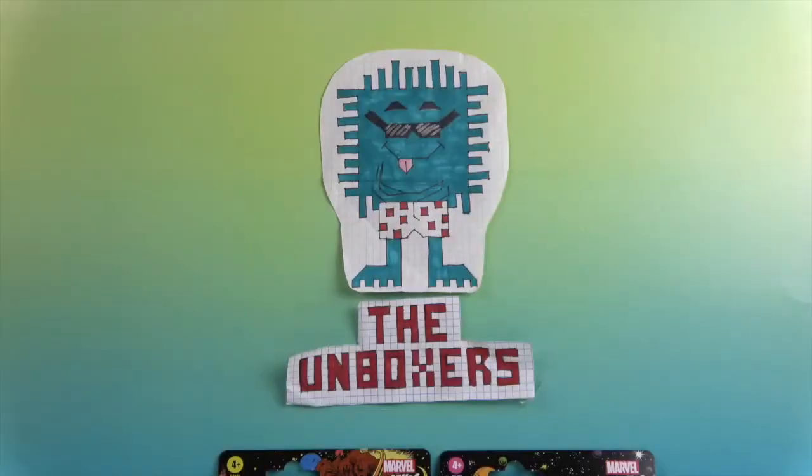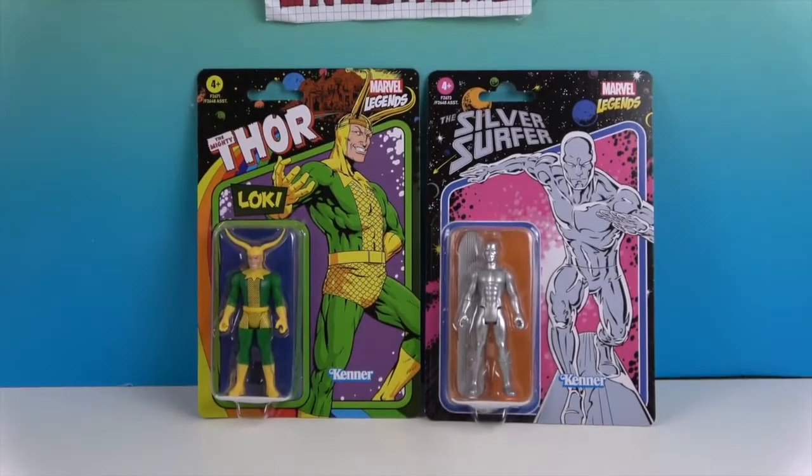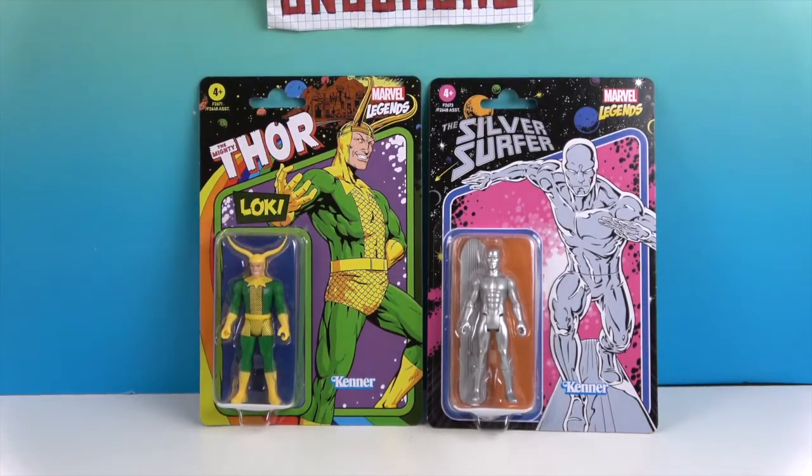Hello and welcome back to the Unboxers. Today we have some Marvel Legends figures — the retro kind. One way you can tell is the artwork and the word Kenner. They use the company logo of Kenner, like the retro ones.